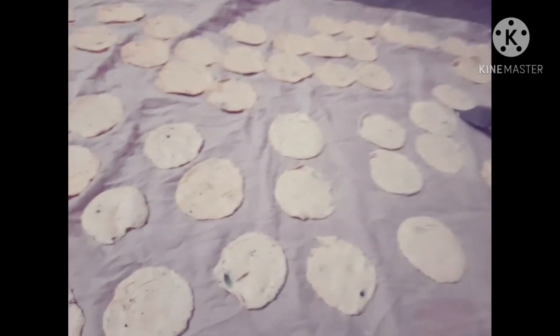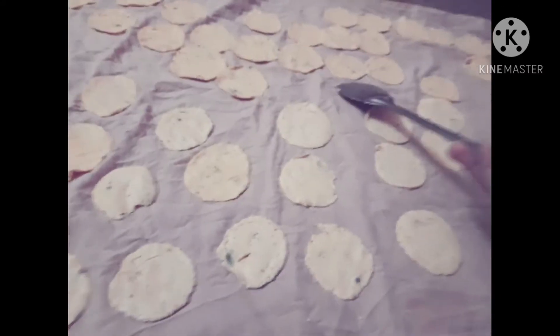This is the first dish. The dish is very nice.